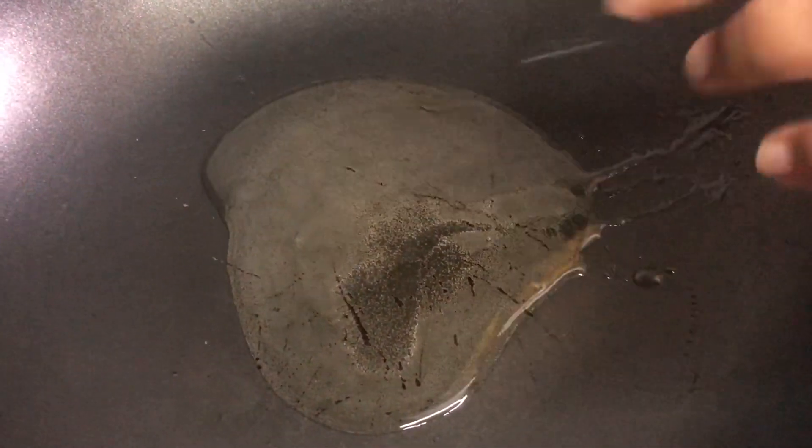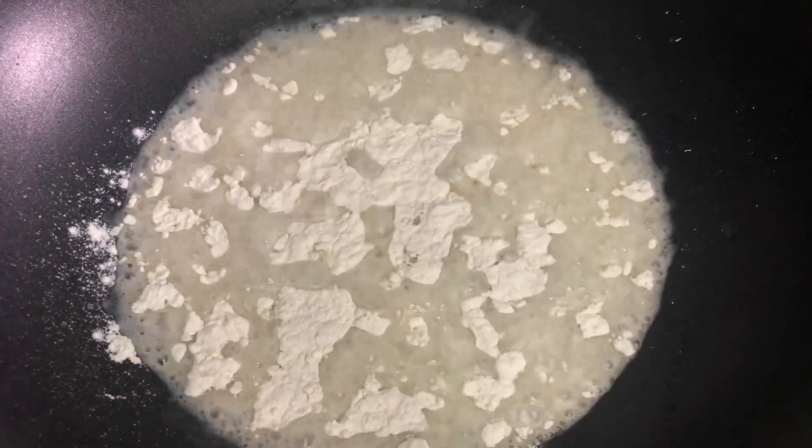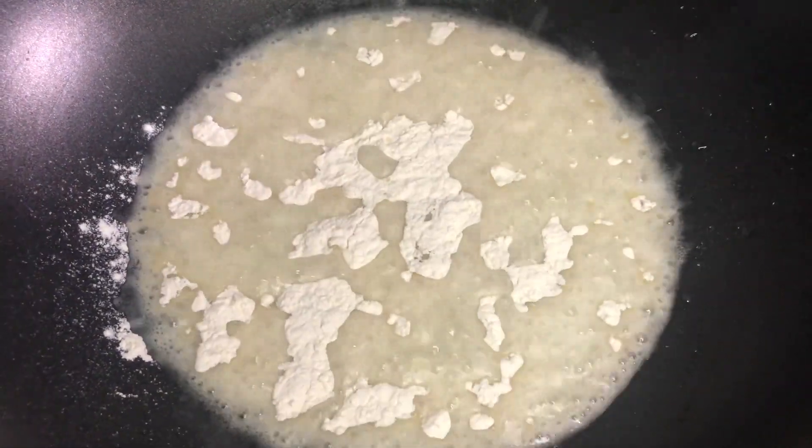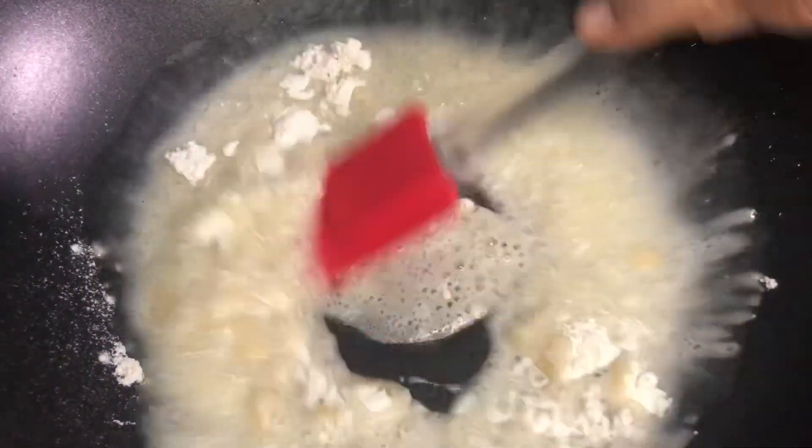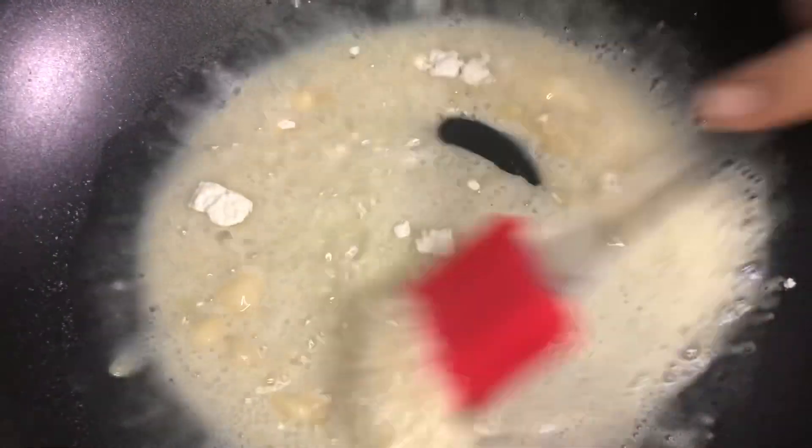We will put the oil in the pan. We will add the oil and butter — about 4 tbsp. We will mix it in the pan.